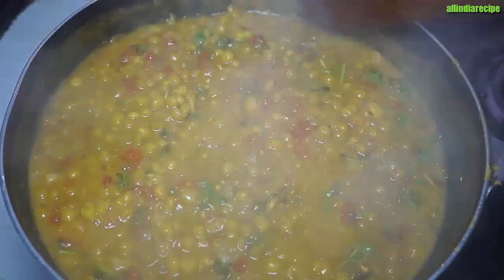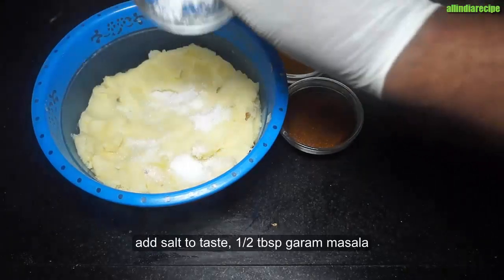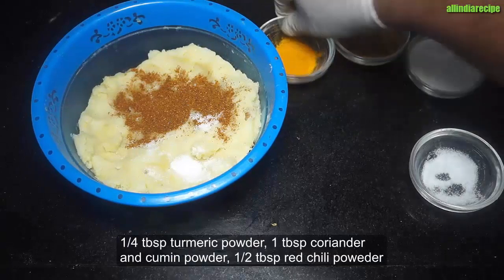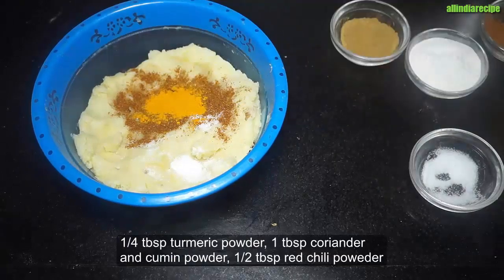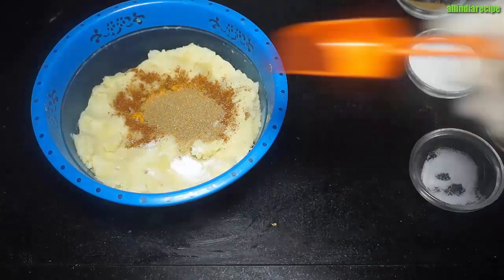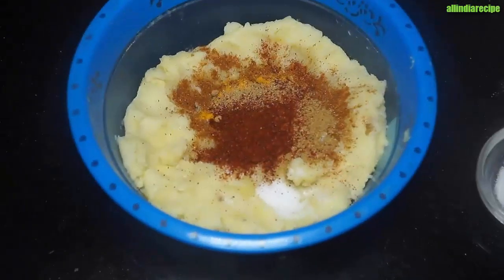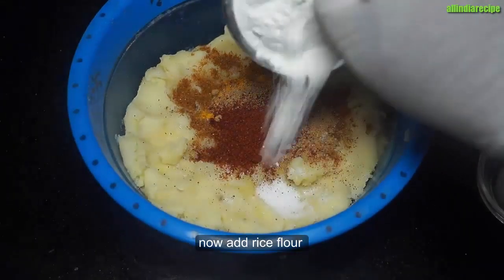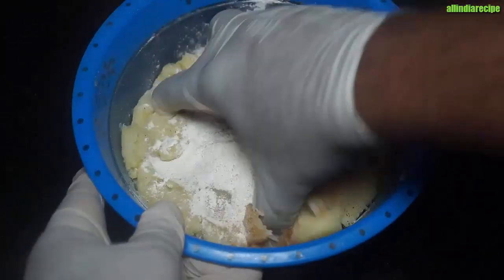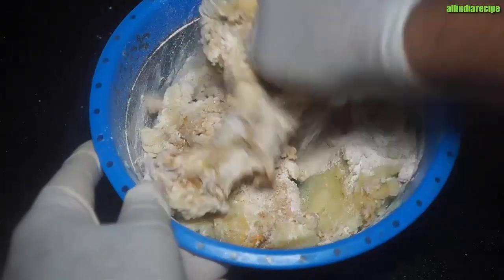We are making our own chokha. We have a little hot sauce, a little butter, and spice powder. You can add a lot of chokha with bread crumbs and mix it all together.